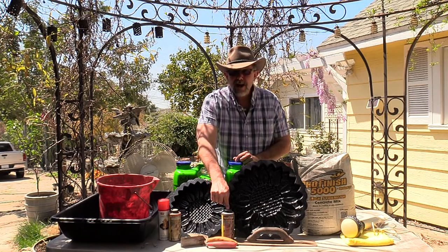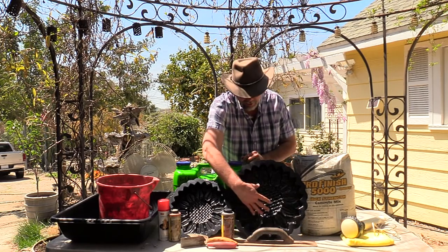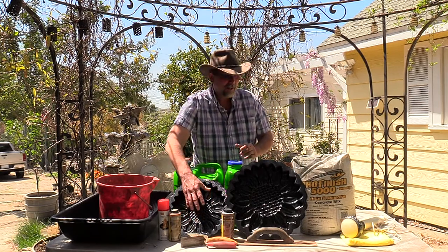I'm going to use the brown colorant for the area where the seeds would be symbolically, and then I'm going to use buff for where the floral arrangement would be on the sunflower, symbolically.